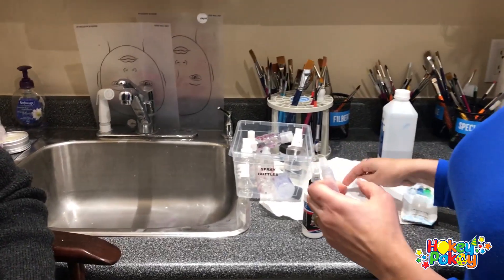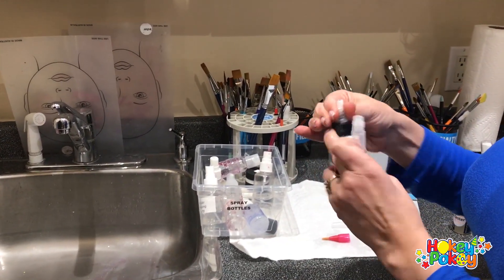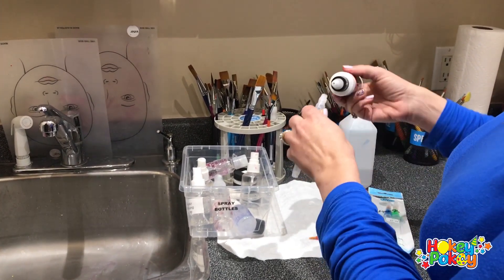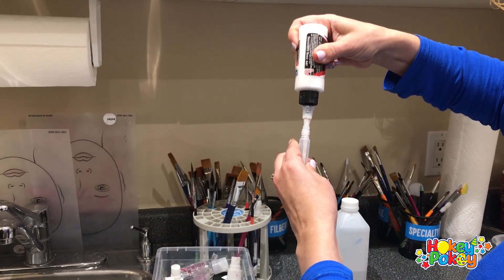When it comes, you open the pan and you put the twisty cup on top of your Proair hybrid, then you put it inside and squeeze the bottle so the paint will go inside.